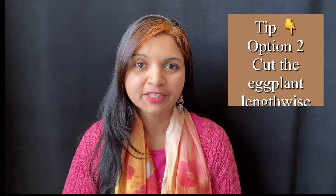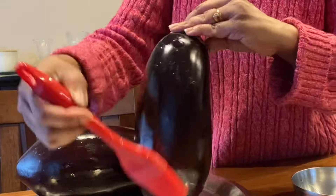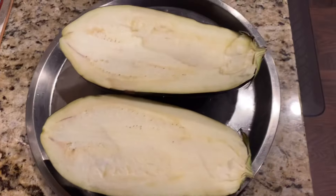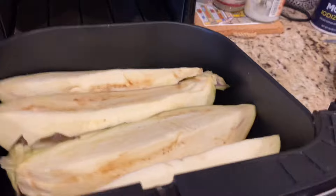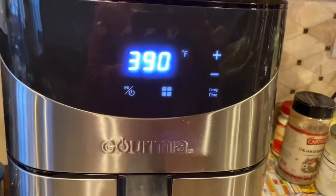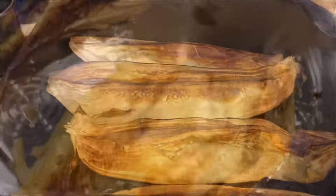If the eggplant is huge and doesn't fit in the air fryer, don't worry — just cut it into four parts to fit inside the basket. Brush the eggplant lightly with oil, then cut into four parts. Depending on the size of your basket, cut into smaller or bigger pieces. I'm using a Gourmia air fryer. Air fry for 20 minutes at 390°F.